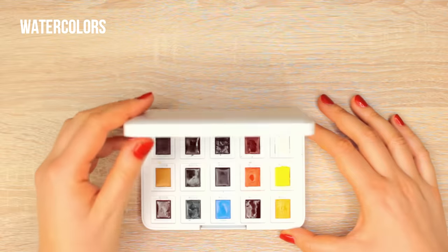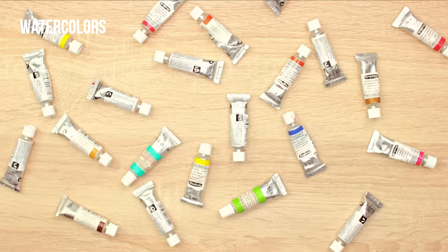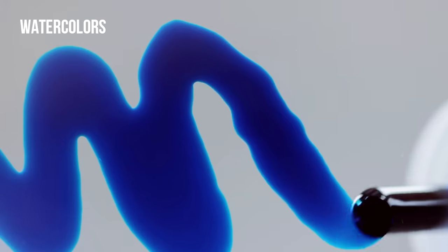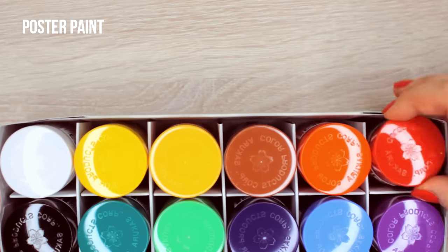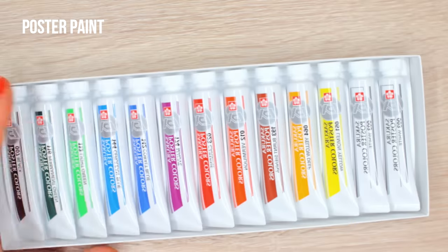You can buy watercolors in pans, tubes, and sometimes even in a liquid form. Gouache is usually sold in tubes, and poster colors often come in jars and sometimes tubes as well.